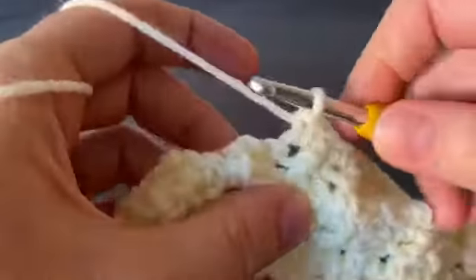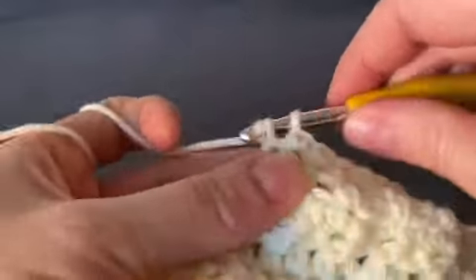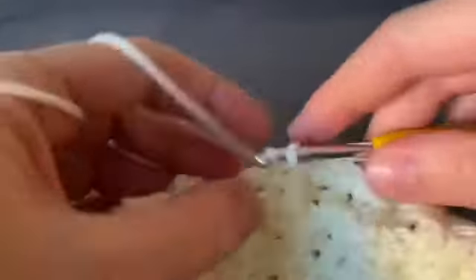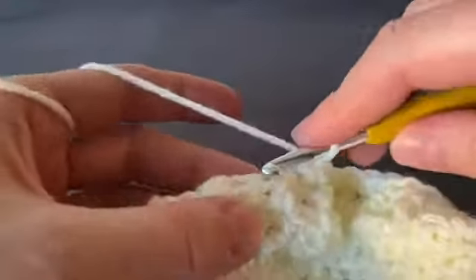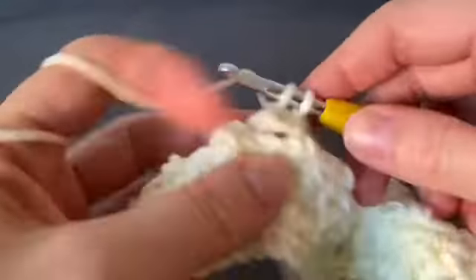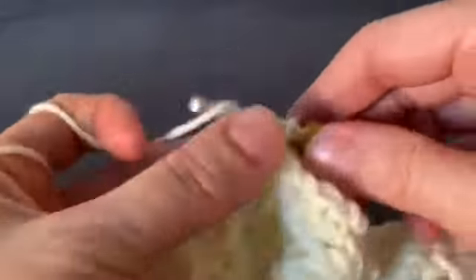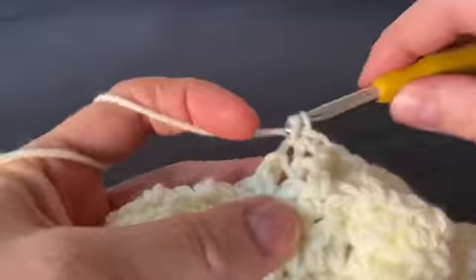Working your single crochet rows is a really good time to check your stitch count, because these single crochets don't take too much thought. Counting every single crochet row will keep you on track so you'll know if you picked up an extra stitch or dropped one. That way you're only two rows away from the issue rather than halfway through the whole project.